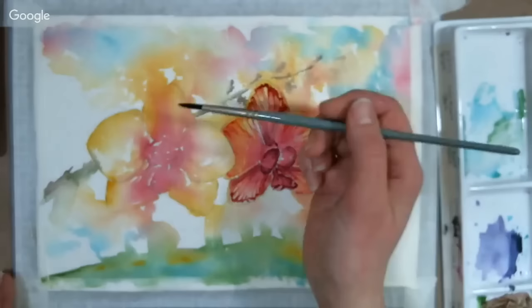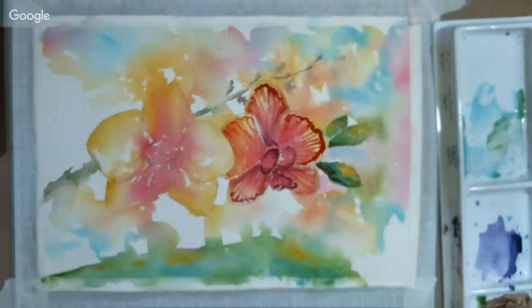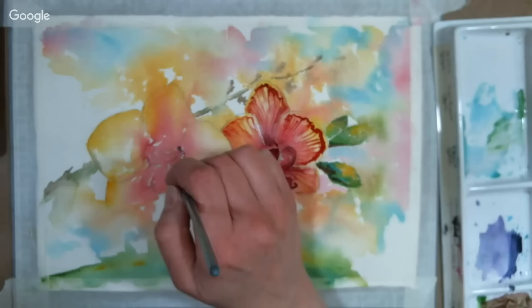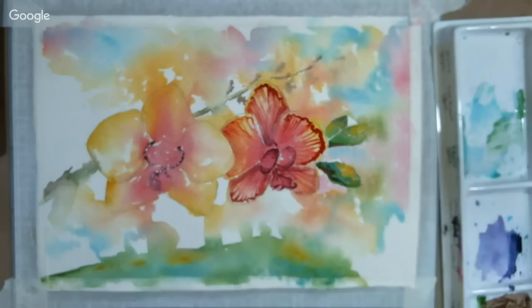I like to think of one painting as my practice and the other as the real deal. So once you've practiced, you move over and do it all again. We're starting by mixing the purple with turquoise and quinacridone rose red. That came out a little purpler than I wanted, so I'm going to go back in and grab a little more red in my next brush load.